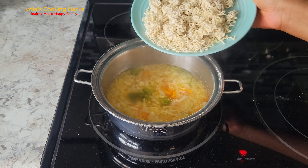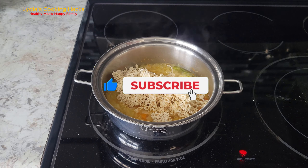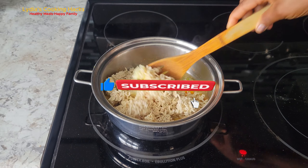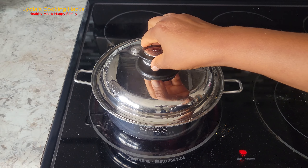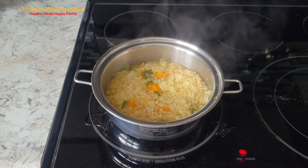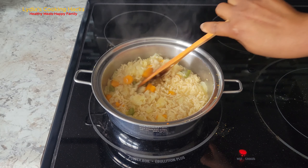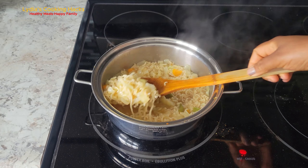Remember to like this video, subscribe to my channel, and share my videos. Also feel free to visit my channel to see what I have, and on Facebook we can be friends there. Until I see you next time, have a great day, bye!